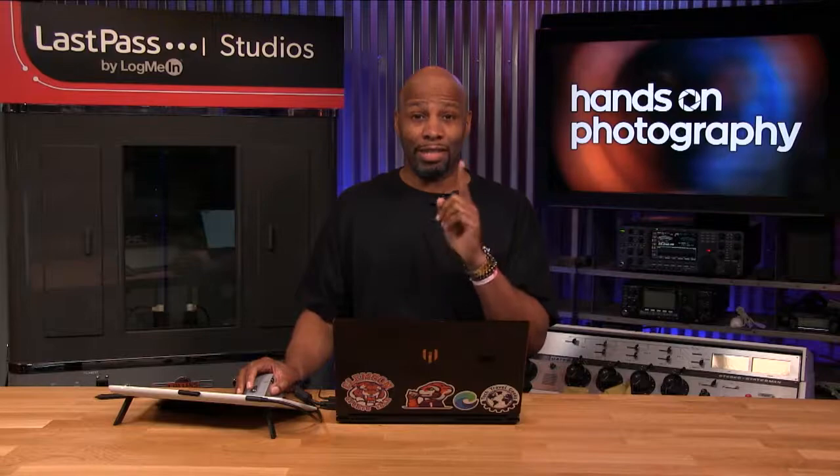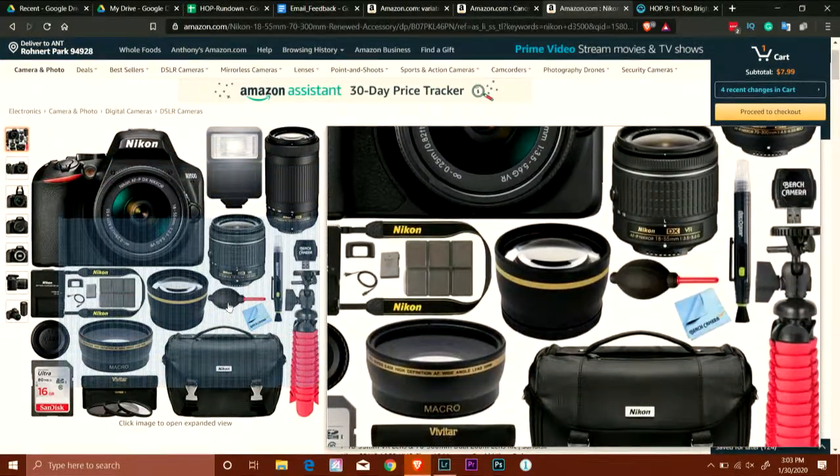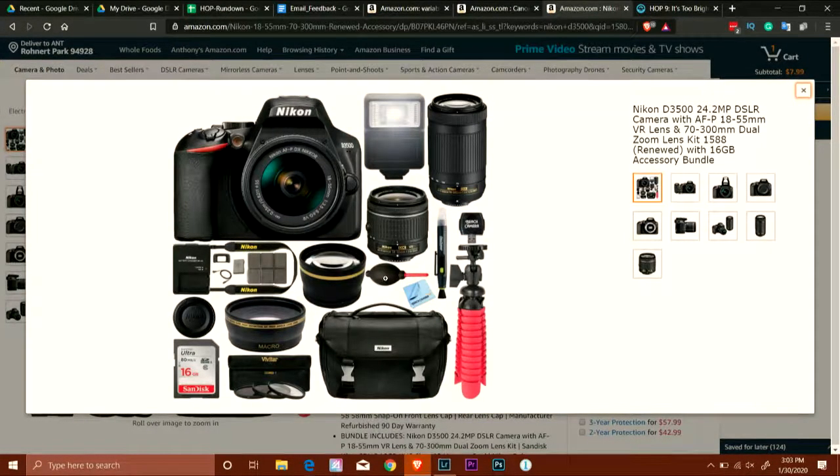The bundle also comes with a dust blower, which comes in handy. That little pocket rocket blower is a lifesaver for keeping your lenses and sensor dust free — and they cost about $15-$20 on their own, so it's already included in the price, which is a good deal. The macro attachments in the bundle though — those are just a piece of plastic magnifying glass and they're not going to look good. The lens pen is actually a good option; I've used them several times and they do help keep your lenses clean.